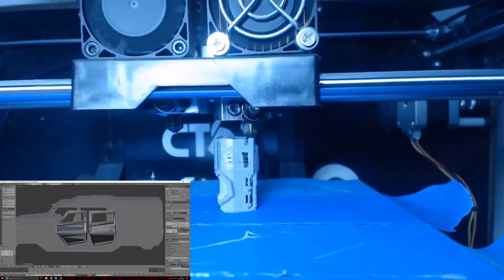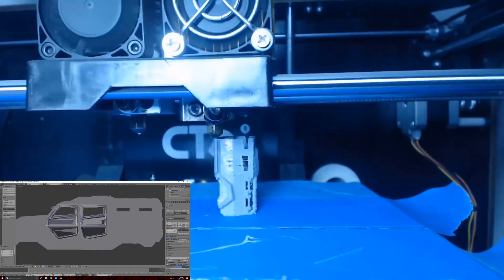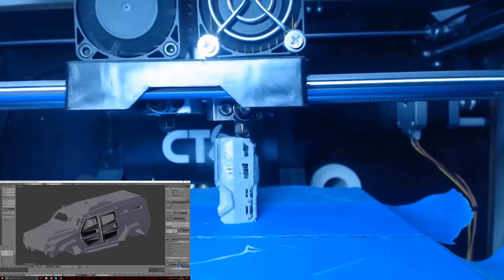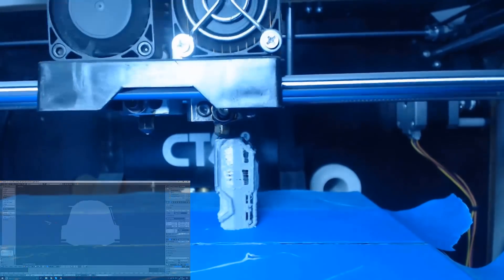Next up I added doors to the model and then got ready to print. I scaled it to the size of a normal Hot Wheels car — about 60mm long — pointed it upwards to the sky, and then began printing.